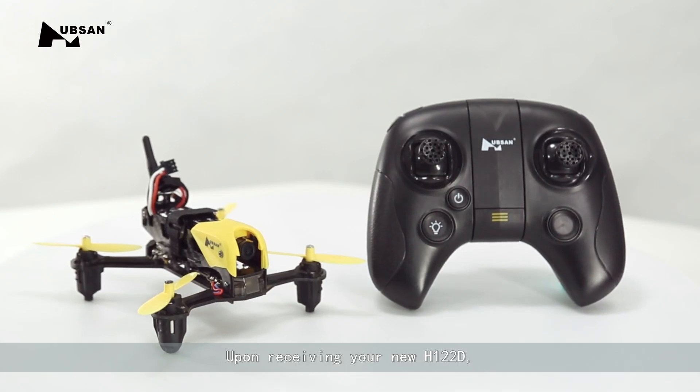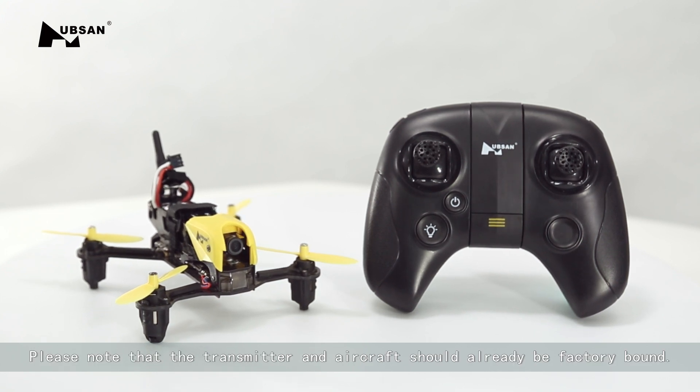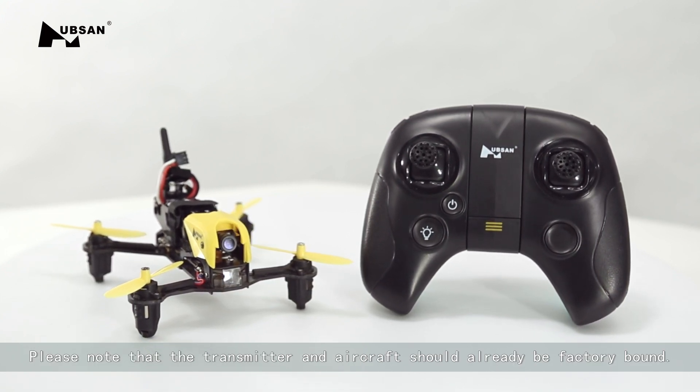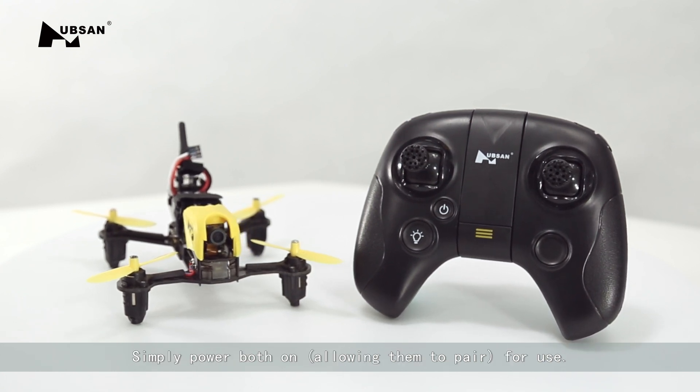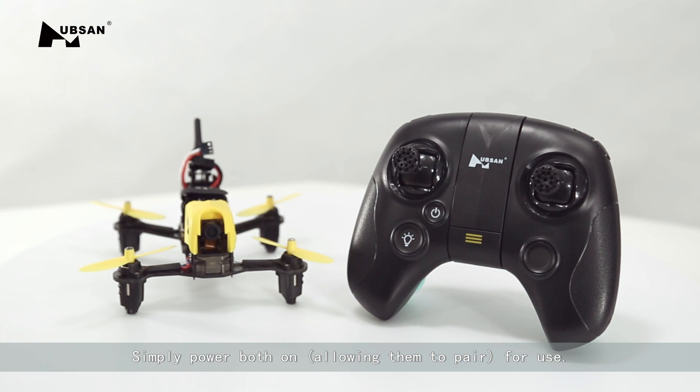Upon receiving your new H122D, please note that the transmitter and aircraft should already be factory bound. Simply power on both, allowing them to pair for use.